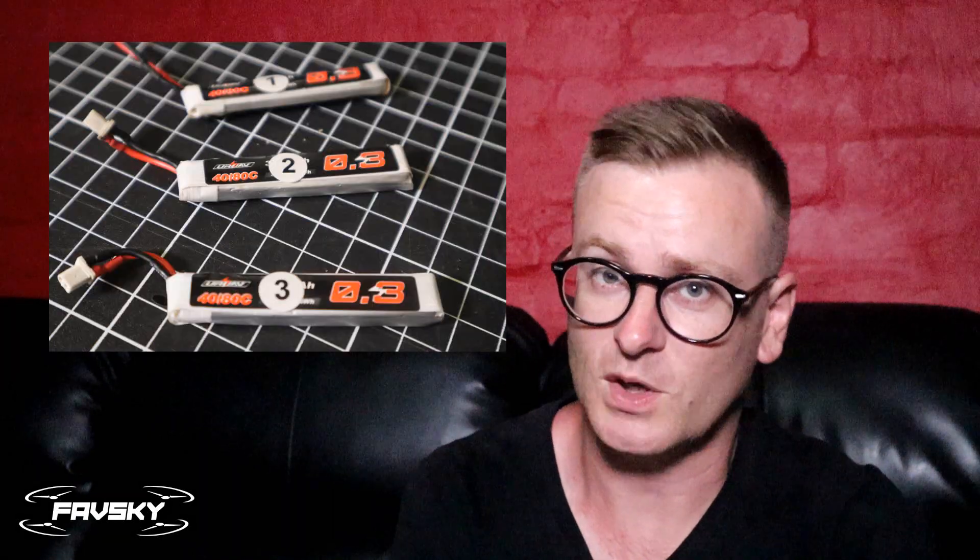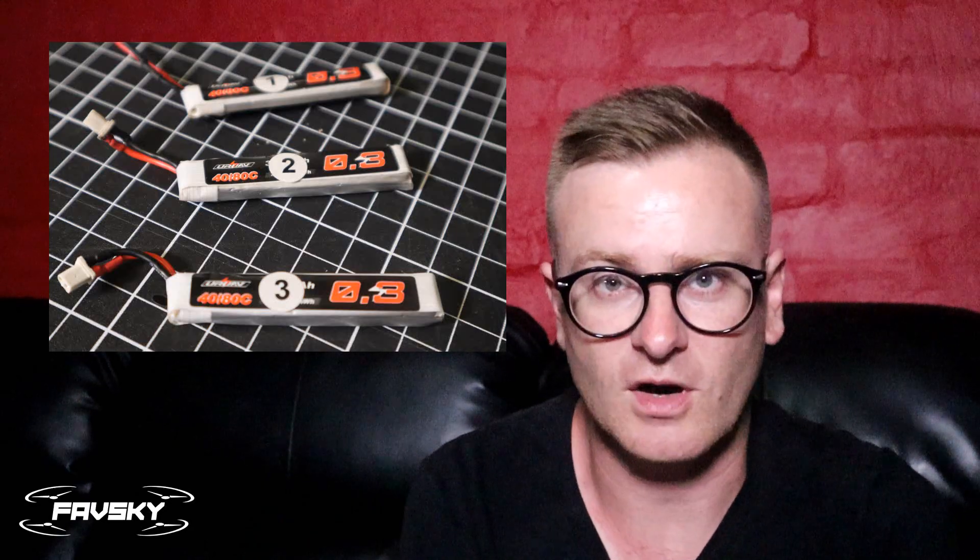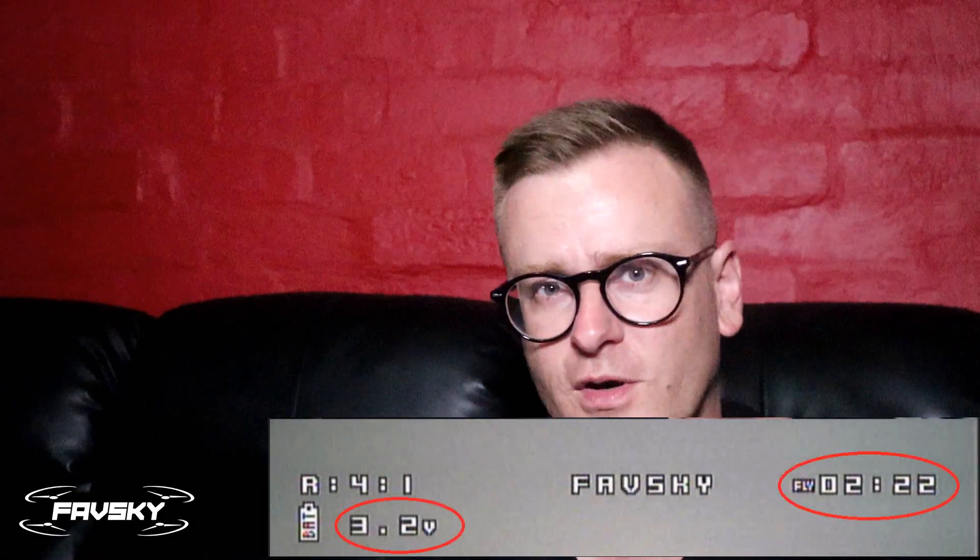So how did I test these? I took the UR65 with the stock standard connector and I took three batteries, labeled them one, two, three, and I used those exact same three batteries for every experiment so that way I'm comparing apples with apples. I flew and hovered for each of those on the standard connector, and the second I hit 3.2V I took note of the time — in fact I recorded it and watched it later.